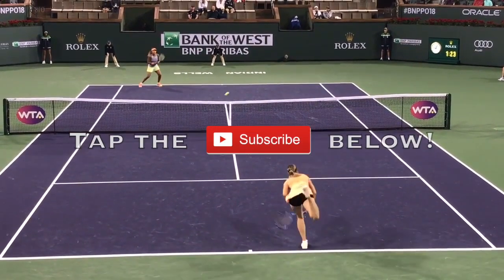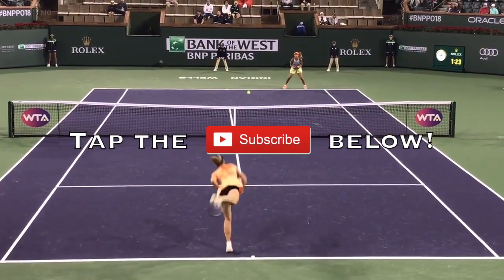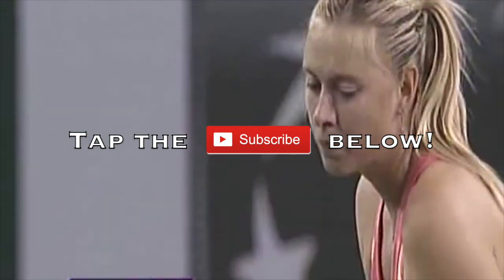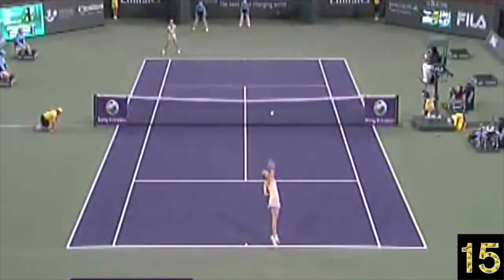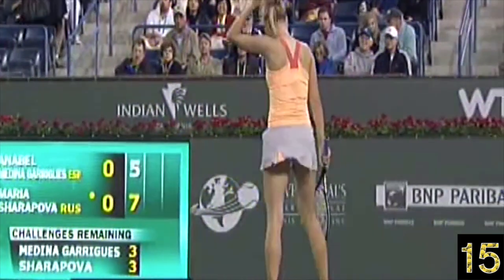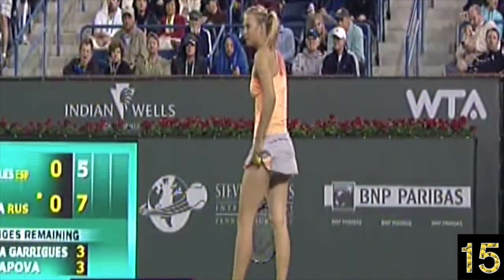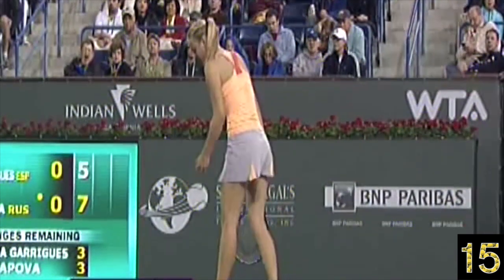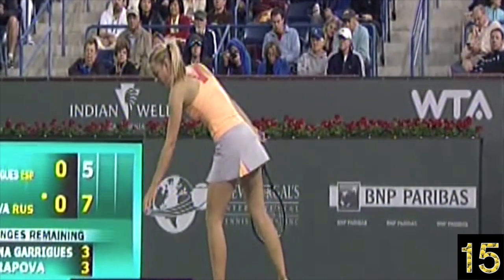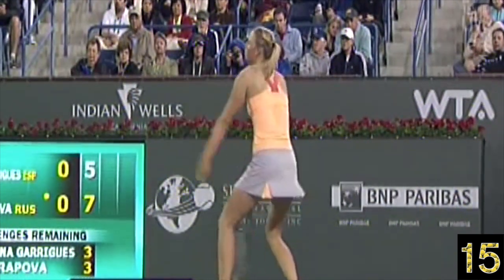What up guys, before we begin, tap that subscribe button below nice and gently so you don't catch any of the serving viruses discussed here in this video. We're going to look at three concepts that actually might be infecting your serve without you even realizing.